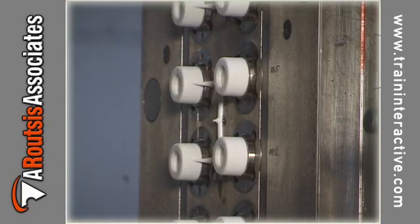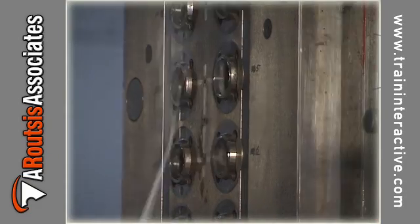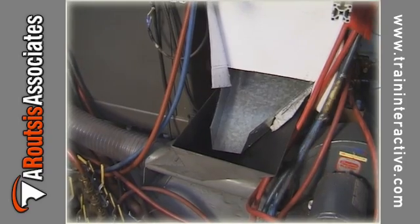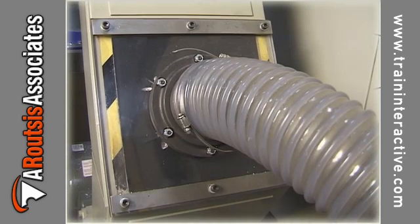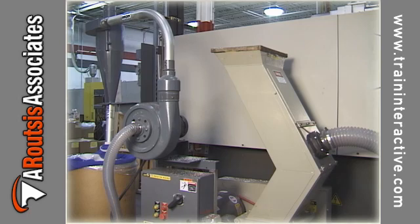Plastic from the sprue, runner, and rejected parts can be reground and processed. Depending on the application, this reground material can either be mixed as an additive with unprocessed or virgin material, or processed by itself.